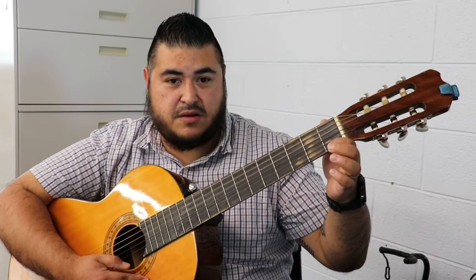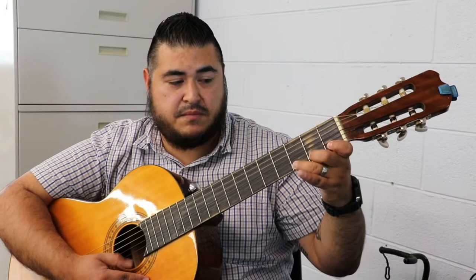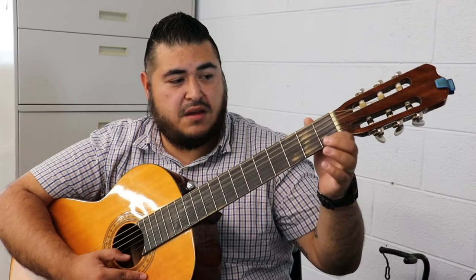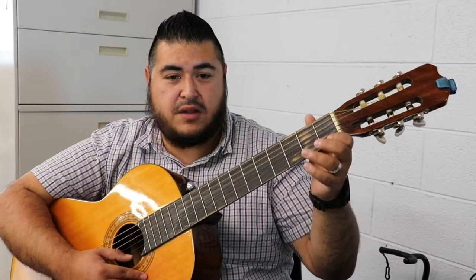We're going to practice that going up. Once you feel comfortable doing it, alternate your fingers, so that way your agility improves. Do it on every single string.